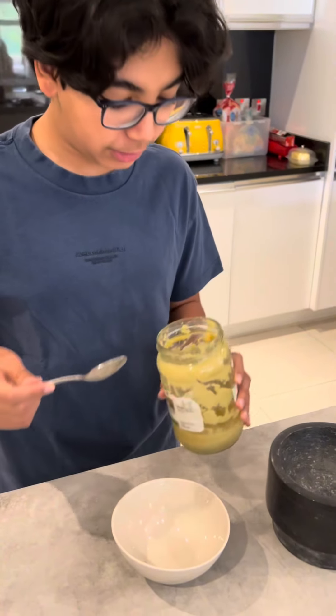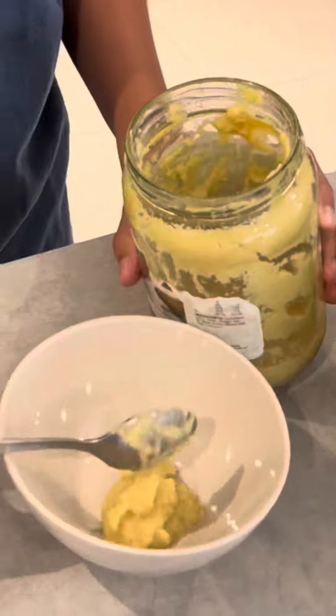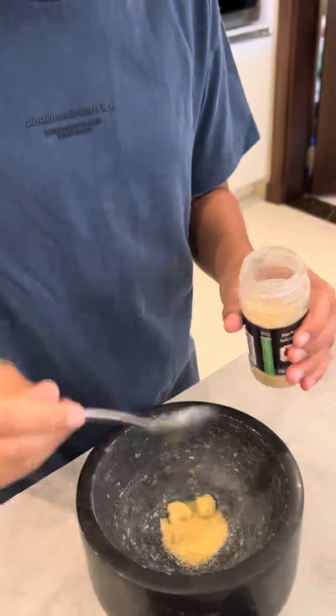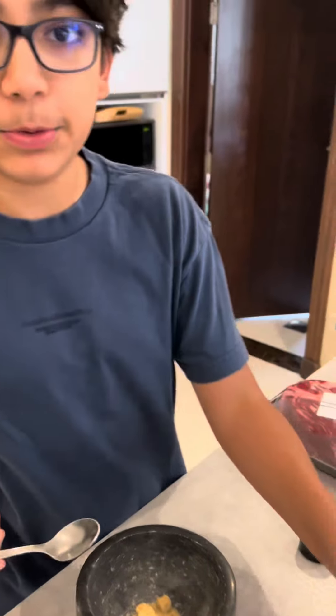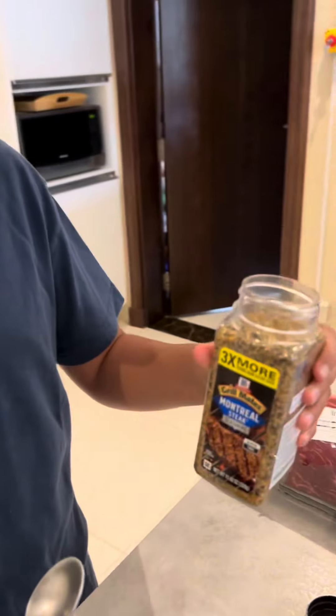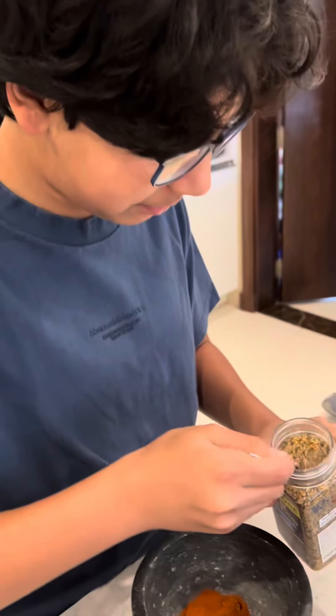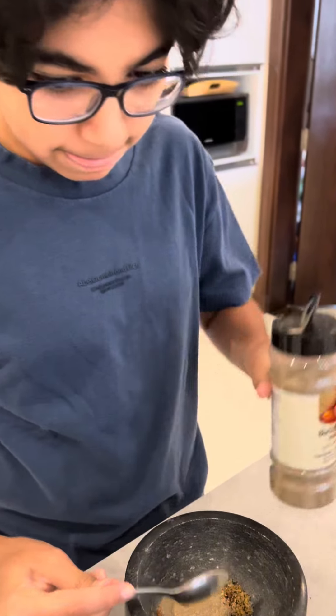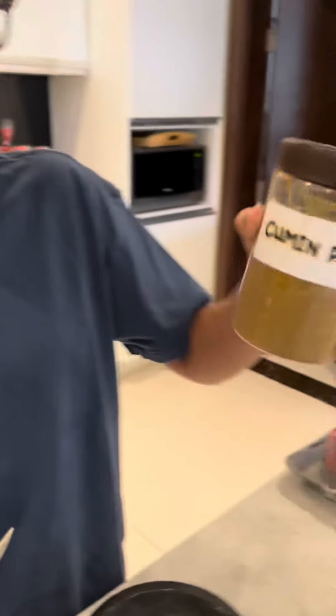First up, four teaspoons of garlic paste. Now using the mortar and pestle, add two teaspoons of onion powder, two teaspoons of paprika powder, one teaspoon of steak seasoning — I'm just using Montreal steak seasoning — one teaspoon of black pepper, and finally one teaspoon of cumin powder.